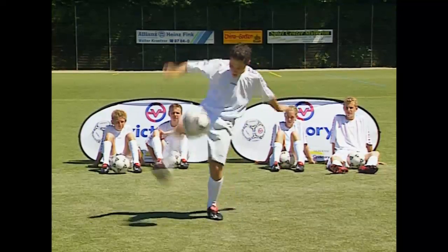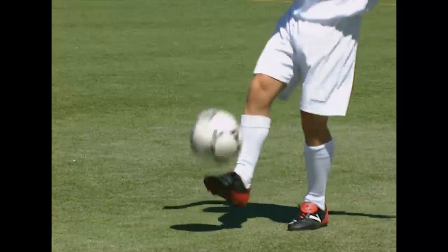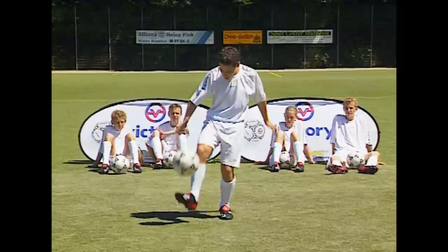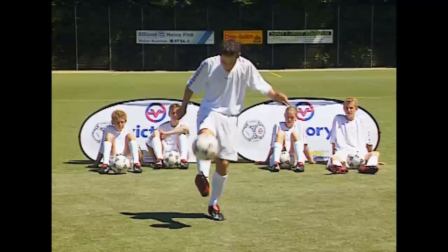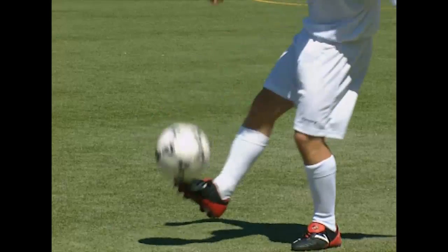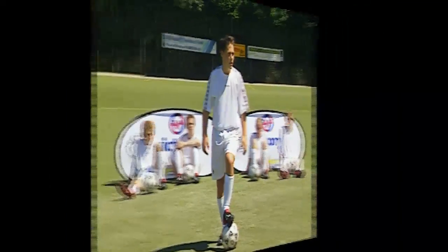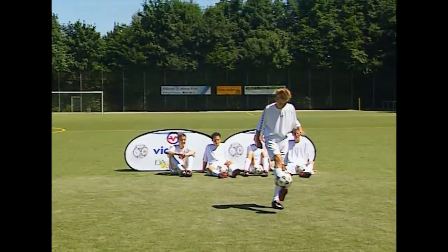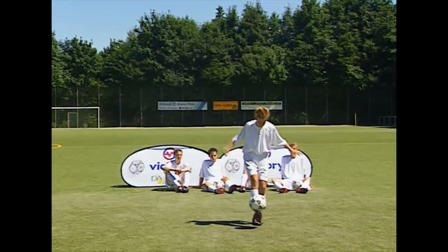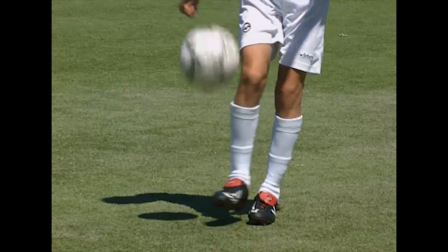Marcello will now demonstrate the Edgar Davids trick while juggling the ball. This is more difficult because the ball falls with more speed onto his foot. As you can see, Marcello lifts his foot higher than Kevin. Have you noticed something? Kevin carries out the Edgar Davids trick from outside to inside, moving his foot in the opposite direction around the ball. You can see this clearly in slow motion.